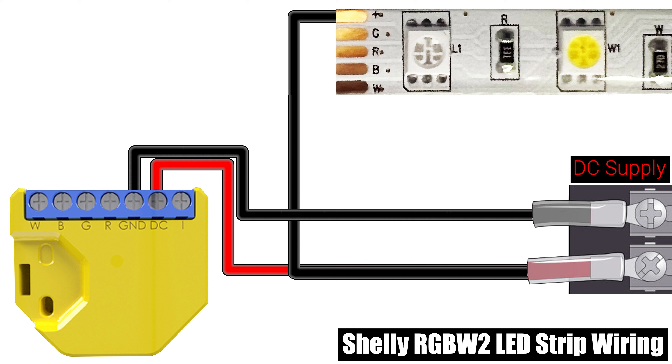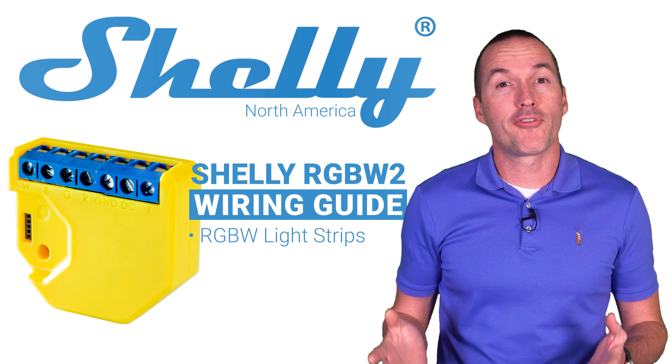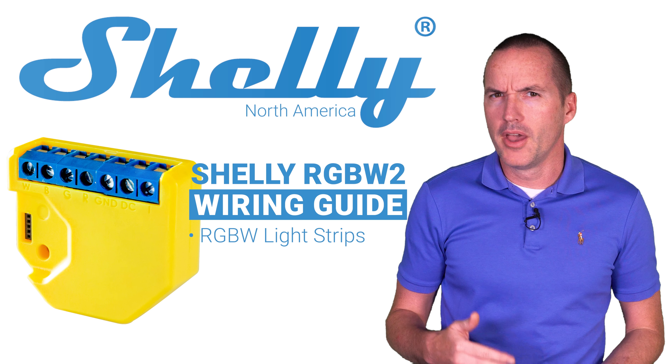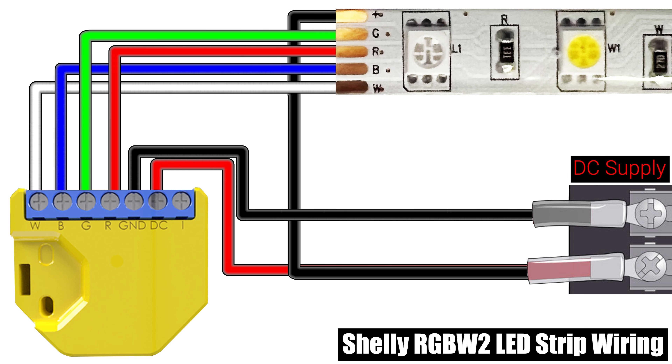The negative wire from your DC power supply should connect to the GND terminal on the Shelly RGBW2. Next, match the wires labeled R, G, B and W on your LED strip with the corresponding terminals on the Shelly. It is unfortunately not uncommon for the colors of the wires on the LED strips to be different from the labels on the strip, so make sure you're connecting the correct wires to the correct terminals. Your strip may not have a separate white channel, in which case you would only connect the R, G and B terminals.